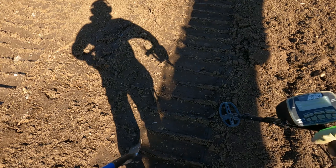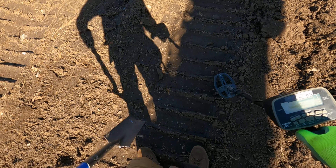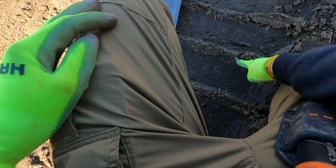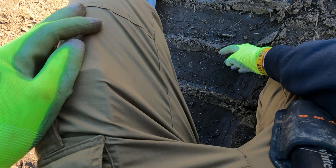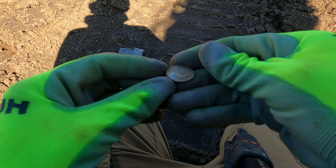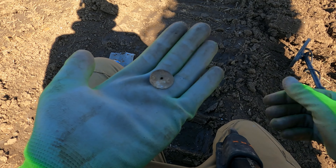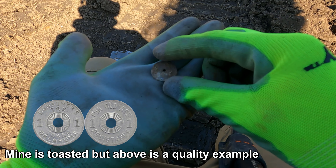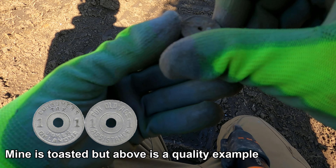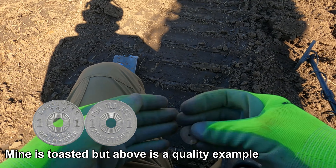Pull top. Tax token — 1 mil I think. Cool, that's a keeper.